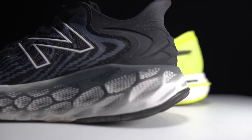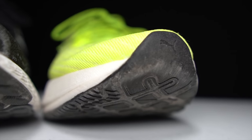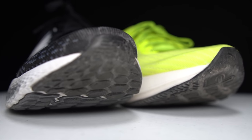Before I tell you about the Puma DV8 Nitro versus the 1080 version 11, I want to go over some disclosures. These are shoes I purchased myself — no one sent them to me, no one's paying me to make this video or to include either shoe, and no one gets to preview my footage or thoughts before you see this on YouTube. With that out of the way, let's talk about these two shoes.